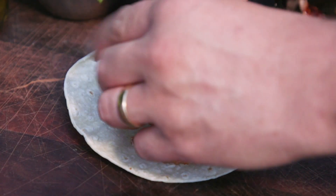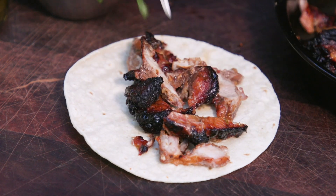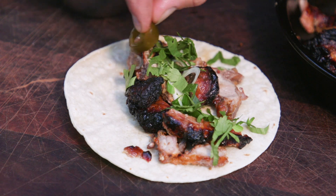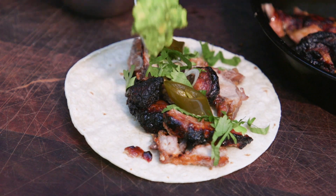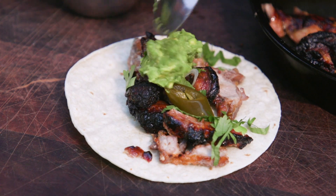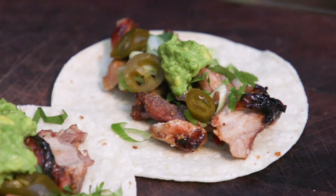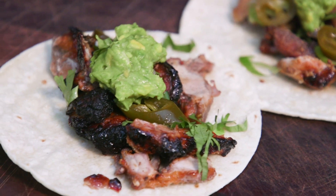Place the meat on a tortilla then top with spring onion, coriander, and guacamole. Squeeze over some lemon juice and there you have it — tacos al pastor.